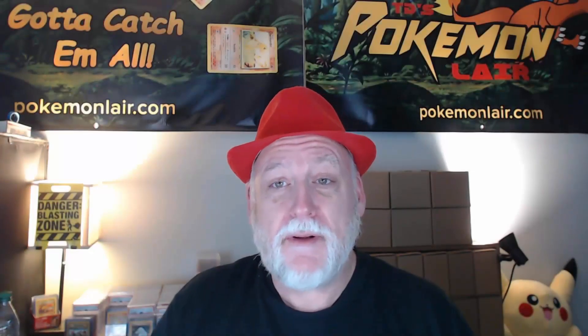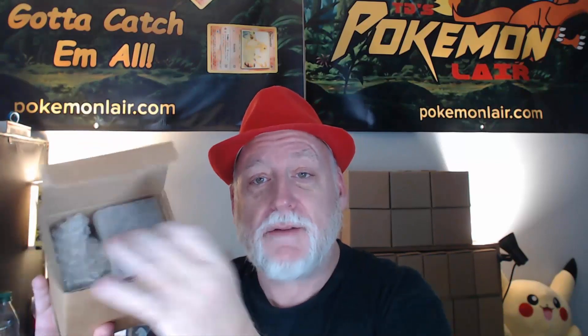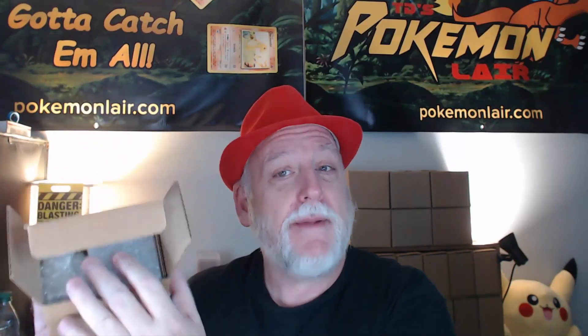Hello Pokemon fans, welcome to the lair. I'm TD and today we'll be unboxing a box of 10 Pokemon cards I sent to PSA over a year ago and just got back. They ship them in nice little boxes, professionally packaged so they don't get damaged in shipping. Let me get them out of this box and we'll see what grades we got.